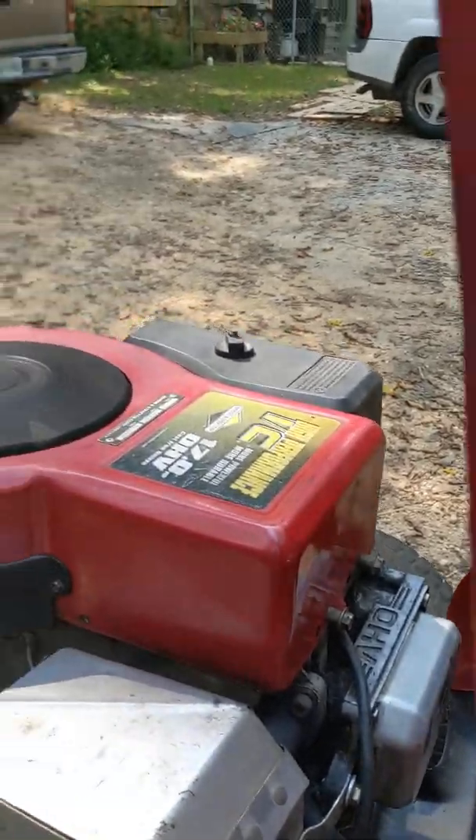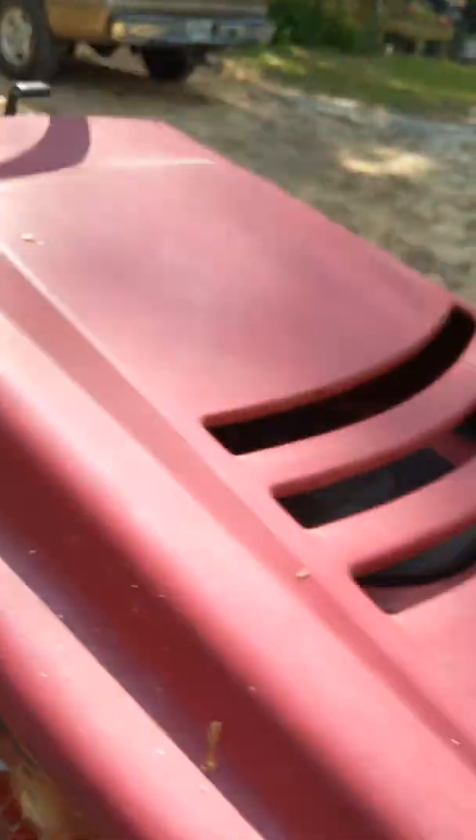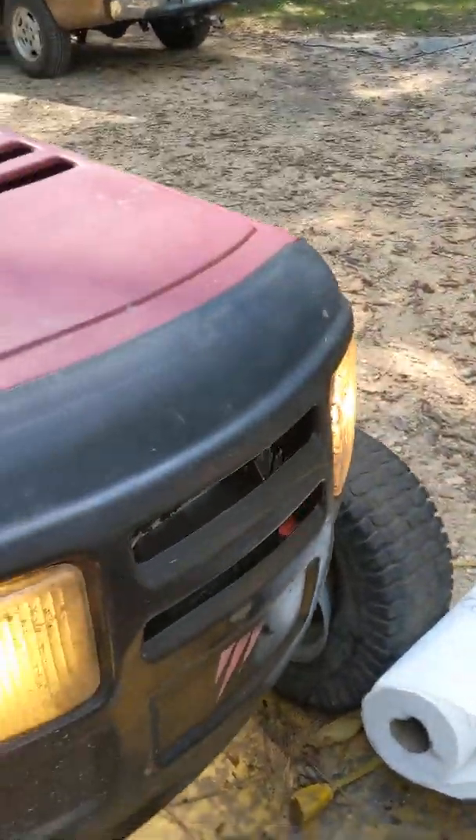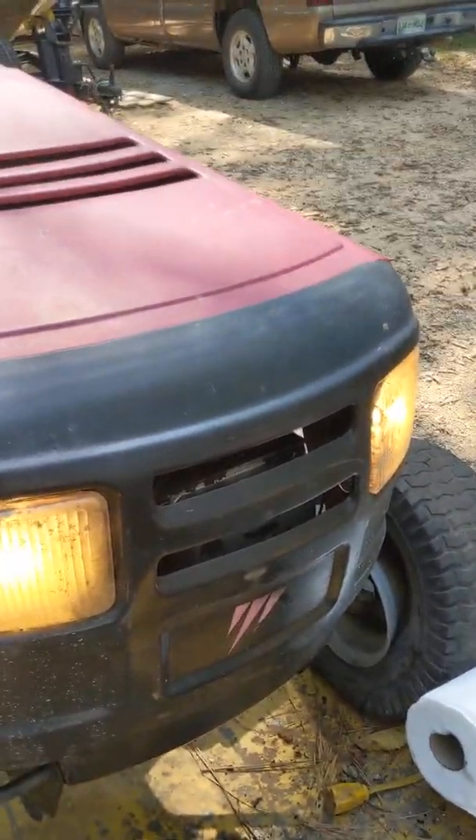This is what it looks like with the hood fan. Headlights are alive and well.